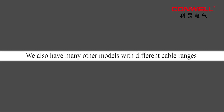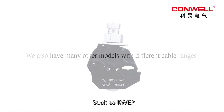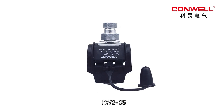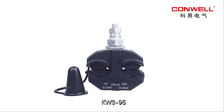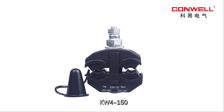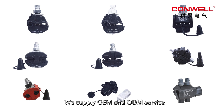We also have many other models with different cable ranges, such as KWEP, KW101, KW2-95, KW2-150, KW3-95, KW4-150 etc. The following is the cable range of these models for your reference. We supply OEM and ODM service.